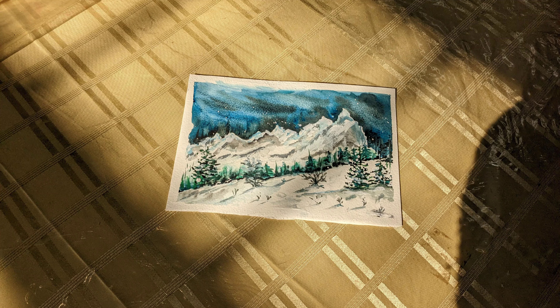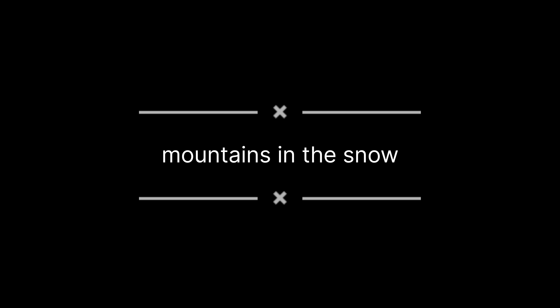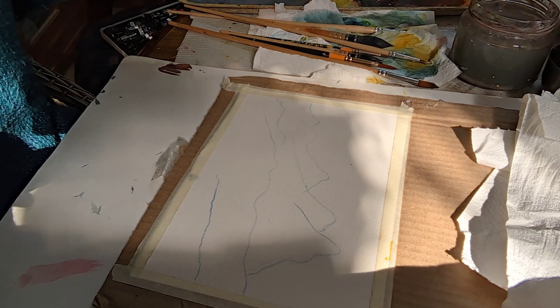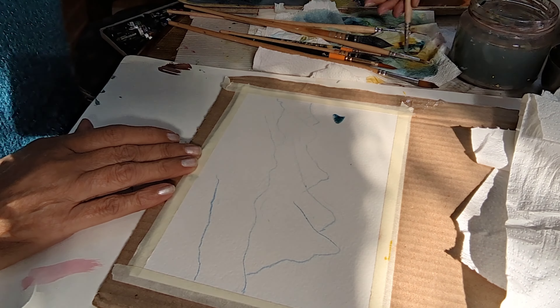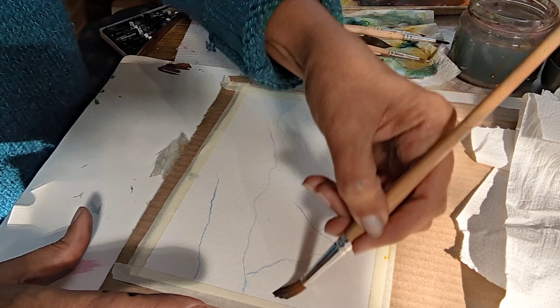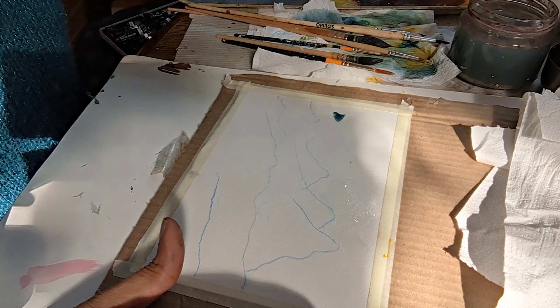Hello, I'm Seema Kambu Josun and we are going to paint mountains in the snow. This is my sketch — I've used my watercolor pencil and just done a rough sketch of the mountains. Now I'm wetting the paper — I'm using Canson paper.